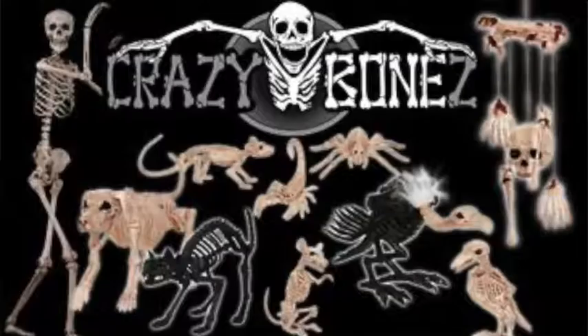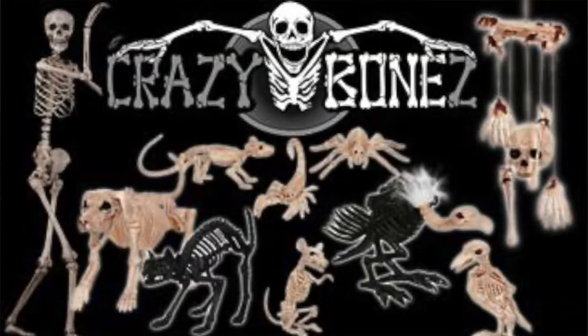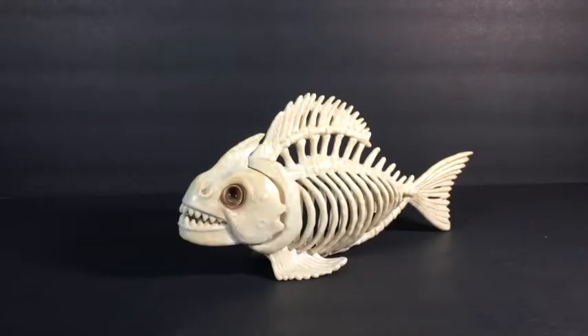Anyway, this fish was made by Crazy Bones — but instead of an S, it's a Z. I'm not sure if you guys have heard of that company before. It's pretty much a company that makes skeleton creatures, and I have a few of their products.